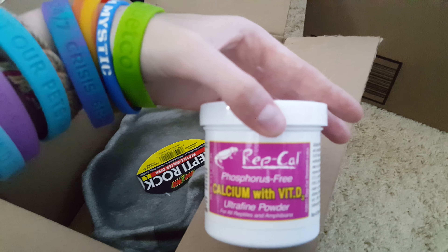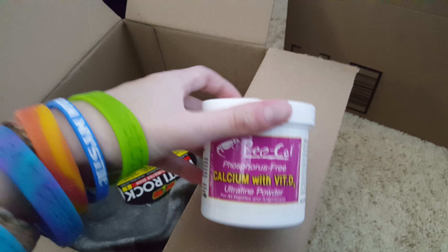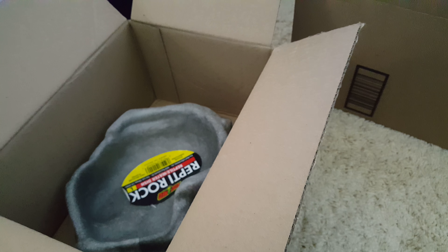We got some Repcal calcium. I still have some of this downstairs with Freddy, but it was looking a little weird so I wanted to get some new stuff. There's also some multivitamin on the way — it's just shipping from a different vendor, so it's taking its time.